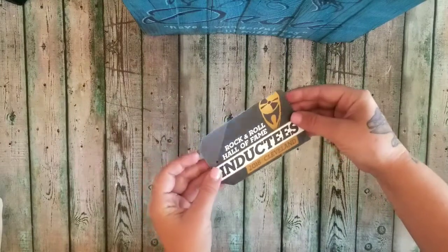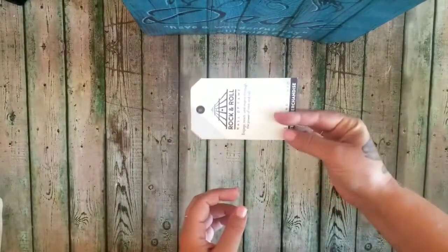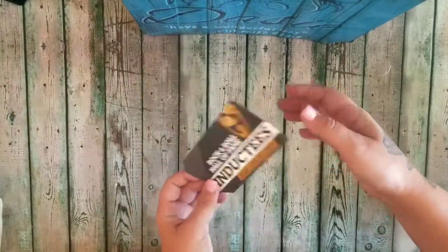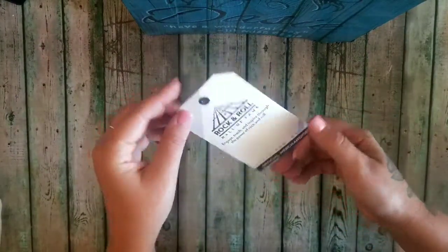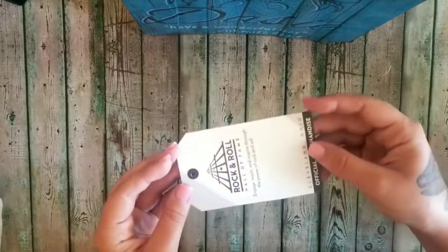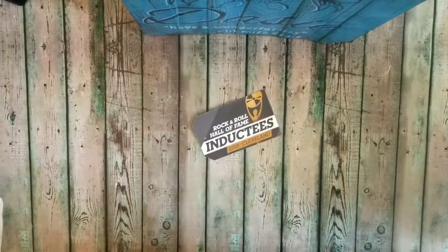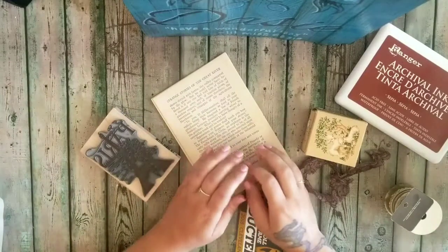I've been wanting to do an upcycled style tag — I love upcycling stuff. One of my friends gave me this Rock and Roll Hall of Fame tag that came off one of her t-shirts, and that is what we are going to upcycle into a tag today. It has been a while since I've done an official vintage piece.